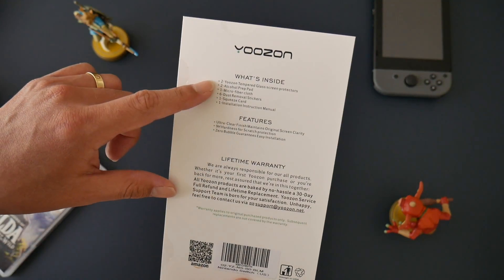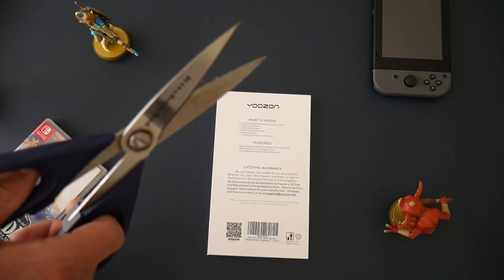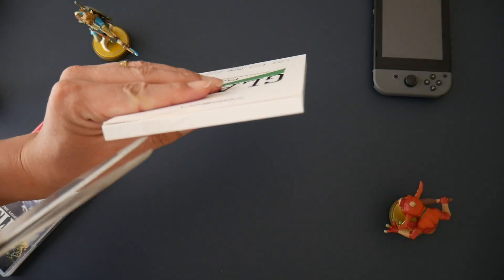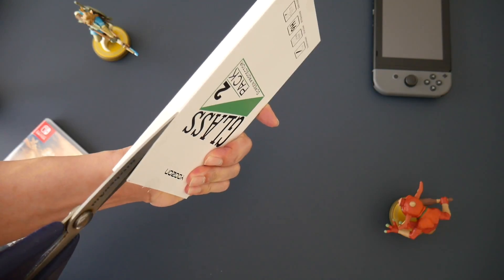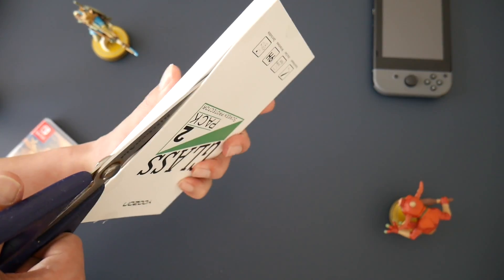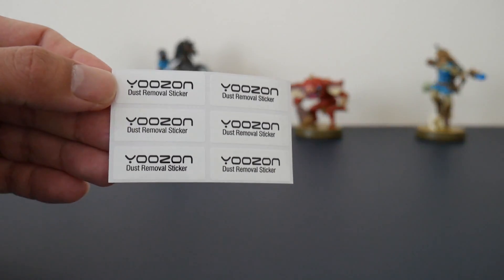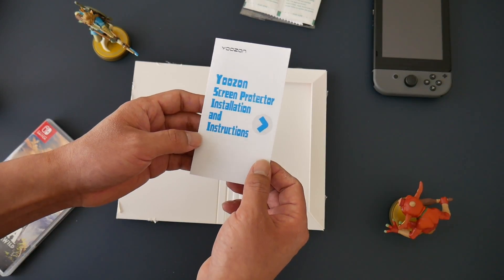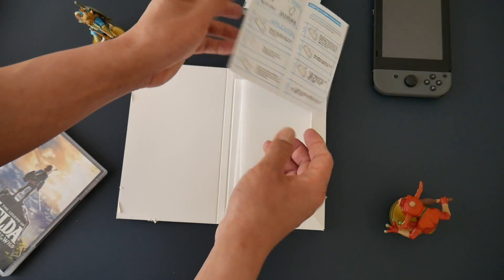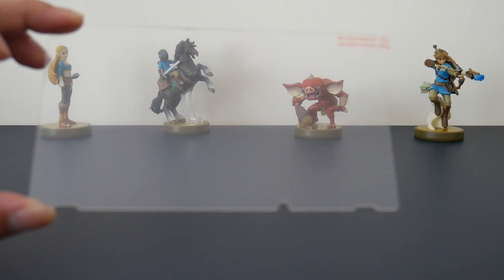On the back it shows you what's inside, the features, and a lifetime warranty. Opening it up, we have some stickers with a microfiber cloth, some alcohol pads, screen protector installation instructions, and two of the tempered glass screen protectors.